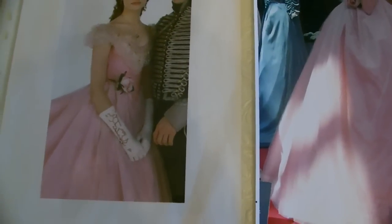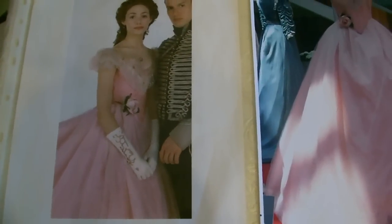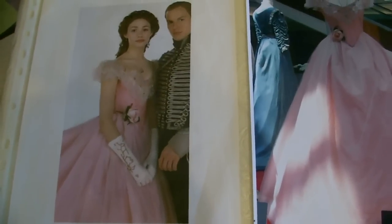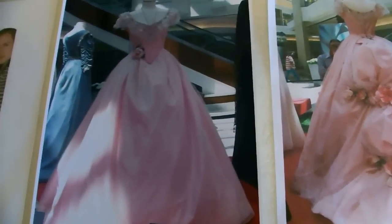Hello, welcome to my next costume tutorial which will be Christine Daae's masquerade dress from the 2004 movie. I've shown you a few photos here that I got off the internet.